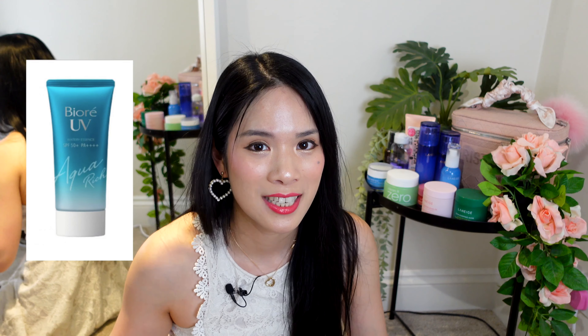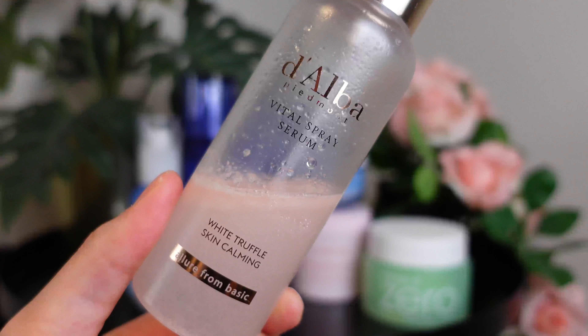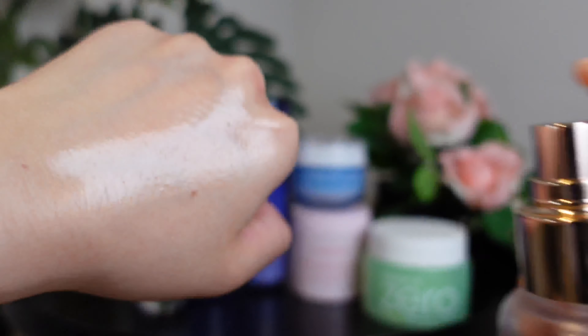My favourite sunscreen of all time is probably the Biore UV Essence, and my second favourite is the watery version from Dalba. Speaking of Dalba, I also have their Vital Spray Serum. I really love this, especially in a dry office environment — you just shake it and spritz it. It's so refreshing especially in this heat; we're going through a heatwave for the second time here in the UK. There are two versions: a pink one for calming and a yellow one for a glowy, moisturising effect. Because it's hot and I get rosacea, the pink one is working wonders for me right now.